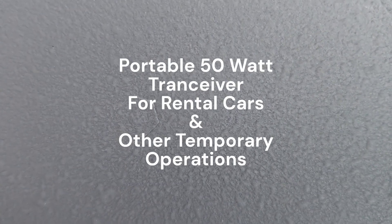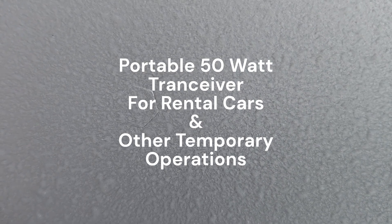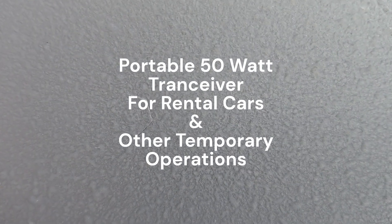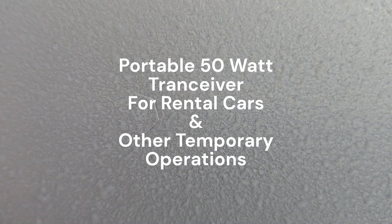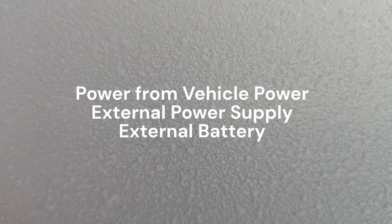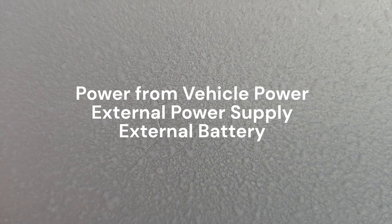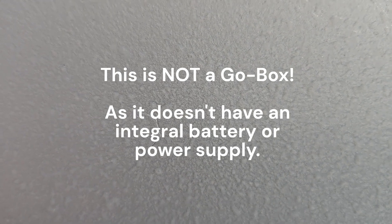How many times have you wished you had a portable 50-watt radio for rental cars, or traveling with someone who's not a ham, or traveling with a ham that doesn't have a mobile radio installed in their vehicle? You want something to throw in there temporarily with a magnet mount on the roof and power off of whatever power source is available — maybe a small battery — and you don't want to build anything as big as a full-blown go box.